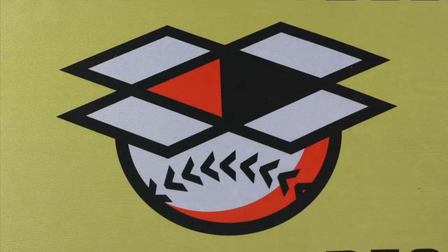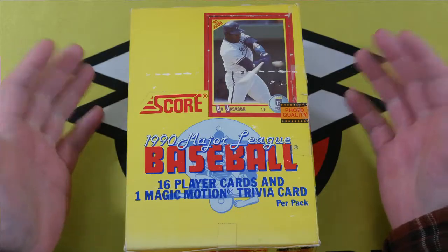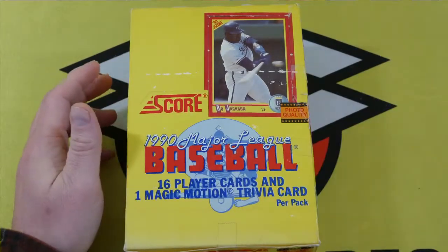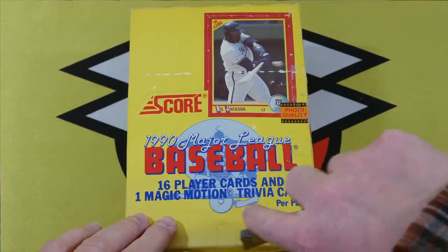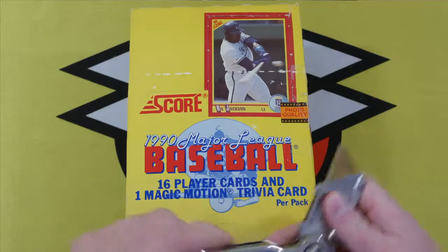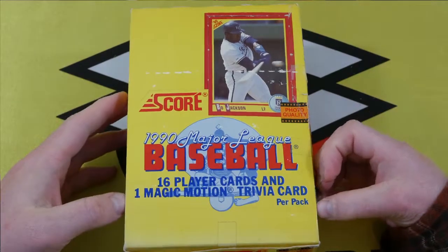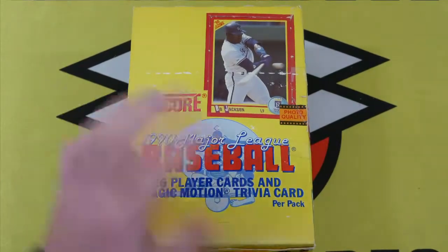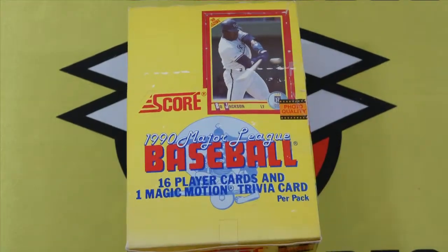Welcome to Retro Box Breaks. This is a channel where we open up boxes of baseball cards from the 80s and 90s, and today we're going to open up a box of 1990 Score. This isn't a hugely popular set, but it does have one of the more iconic cards from the era — the Bo Jackson football baseball card — so hopefully we hit that. It's 1990 so it also has a bunch of rookies in there as well.